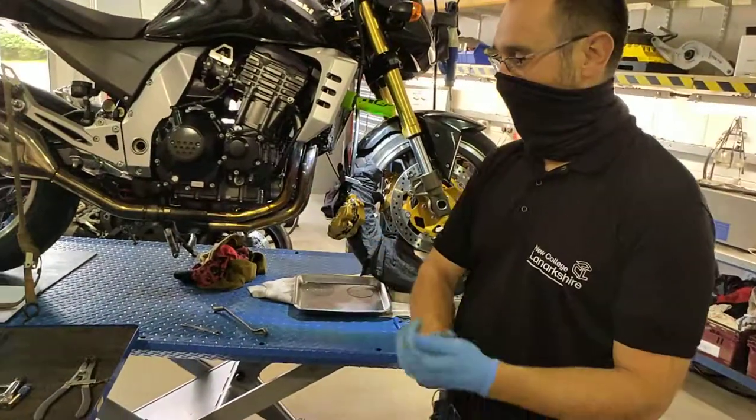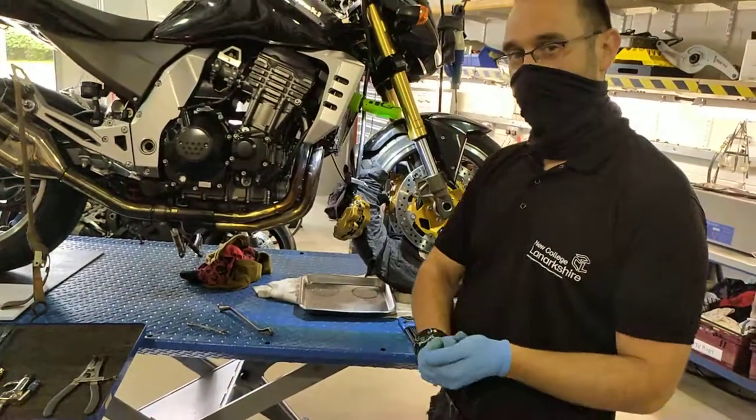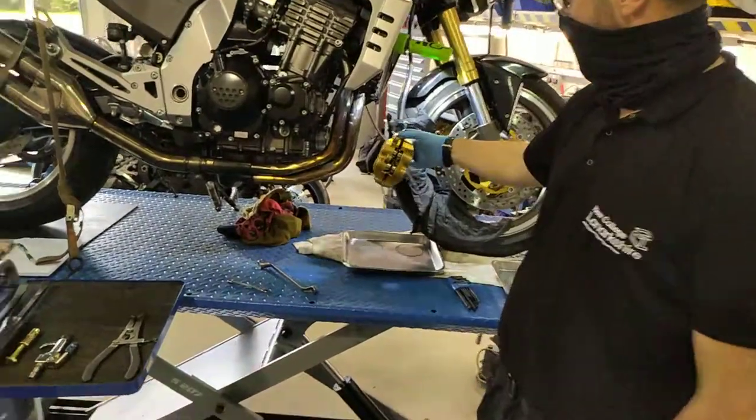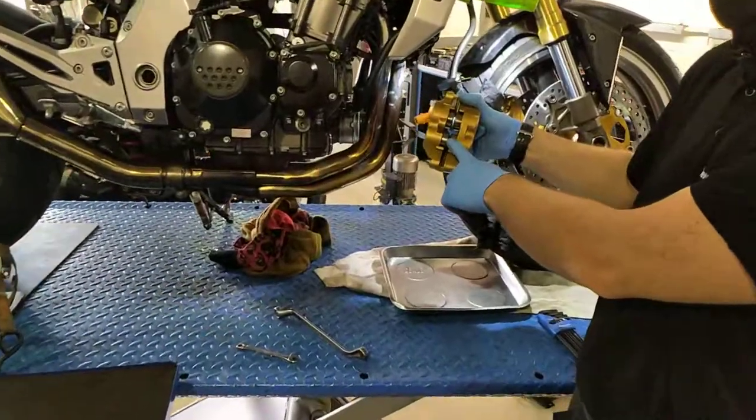Good morning. Len from the Art of Motorcycle Maintenance here. We're in New College Lanarkshire Motorcycle Workshop. Today we're discussing removing calliper pistons.